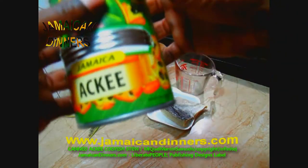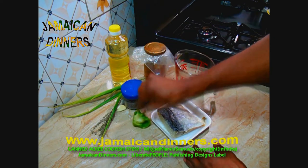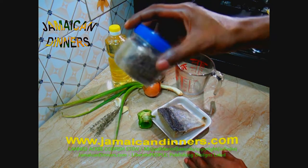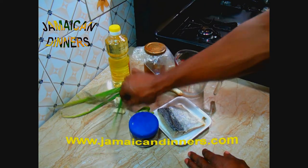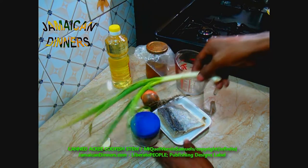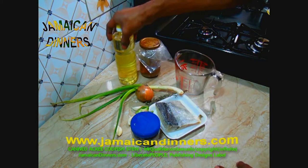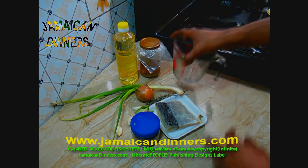You're gonna need a can of Jamaican ackee fruit, half pound codfish, half sweet pepper, quarter teaspoon dried pimento berries, a sprig of thyme, three garlic cloves, a stalk of scallion, half scotch bonnet pepper, and three or four tablespoons of oil — I use coconut oil — and some water.